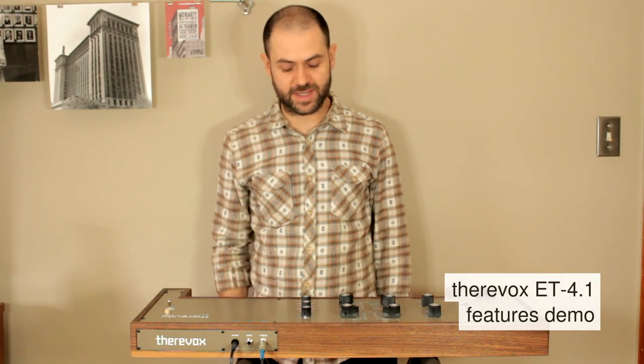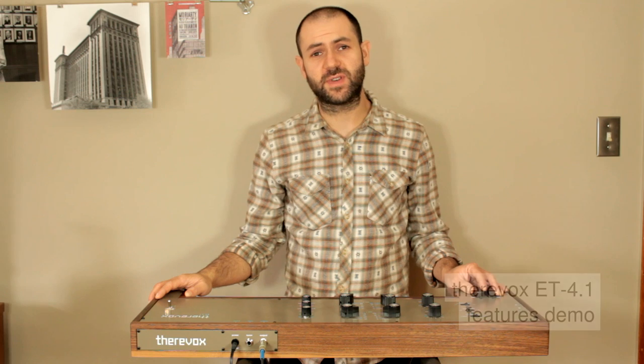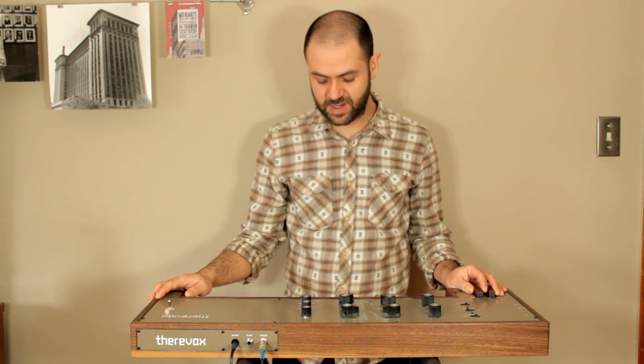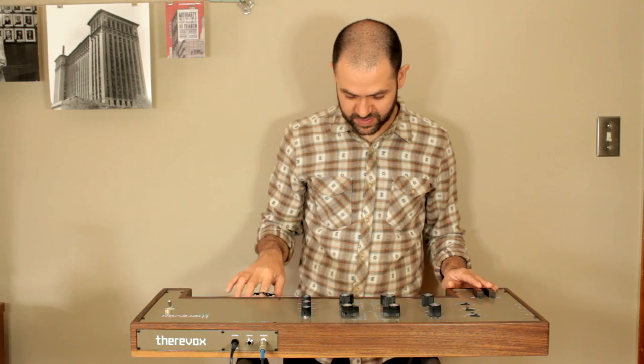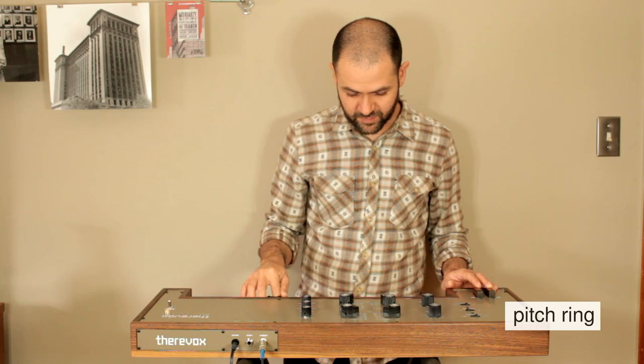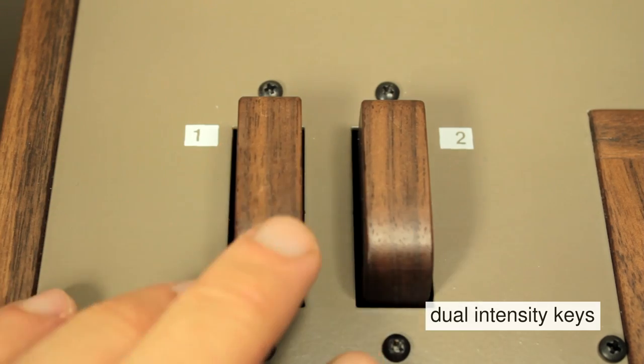Hi, I'm Mike from Thuravox and this is the new ET4.1. It's a continuous pitch analog instrument and the pitch is controlled by moving your finger with this ring. The volume of each oscillator is controlled by these two pressure sensitive intensity keys.